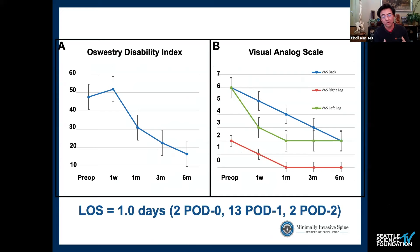Length of stay is about one day across those 17 cases: two patients went home the same day, 13 went home on post-op day one, and two outlier patients stayed two to three days — the type who would stay regardless of the procedure. Done in a surgery center, they would have easily gone home on post-op day one. This is a surgery you can reliably perform in an ambulatory surgery center with a 23-hour stay.